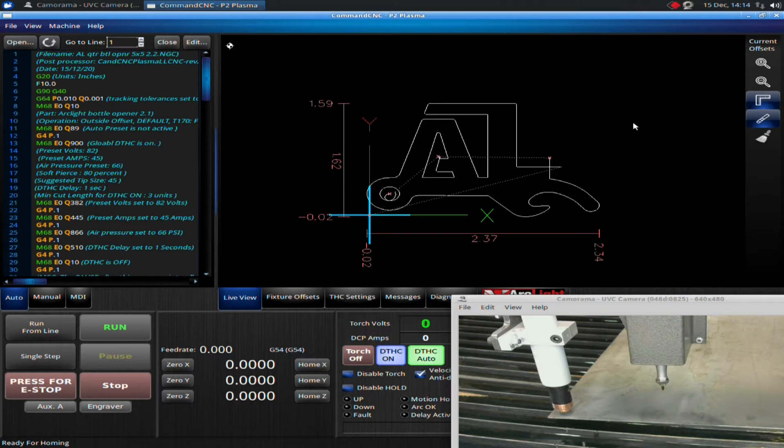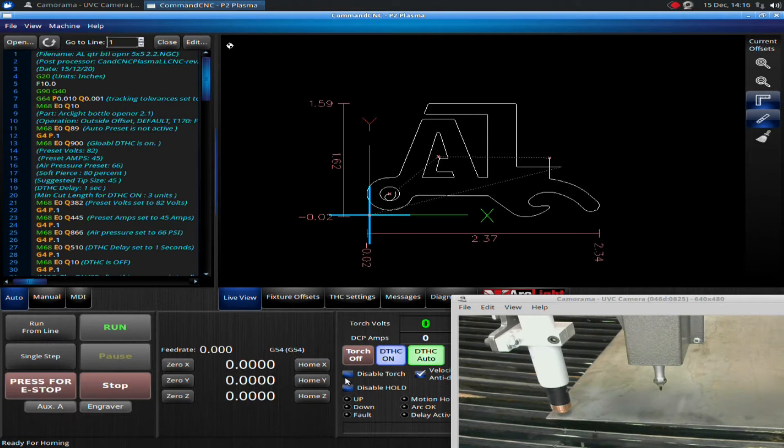I have already homed the machine and zeroed out where I want to start my cut. I'm going to go through my checklist: I have my air on, I have my plasma on, I have it set to the right settings, I have the correct nozzle and shield in, I have the correct program loaded up that's programmed for this part, there's nothing in the way of the machine moving, I have the right material on the table, I have my ground clamp connected. Everything looks good. I'm happy with the code, I'm happy with where I'm going to cut it out on the plate, and I've zeroed out my part zero.